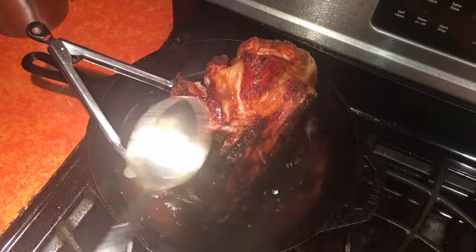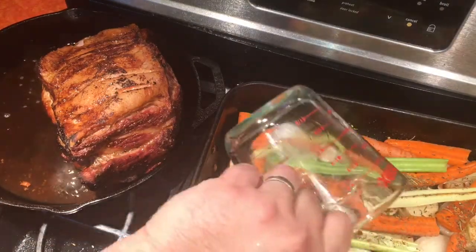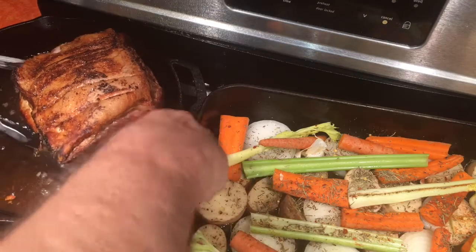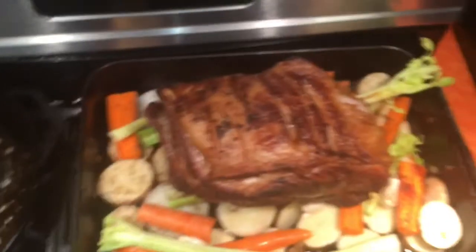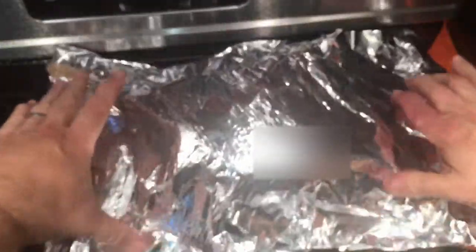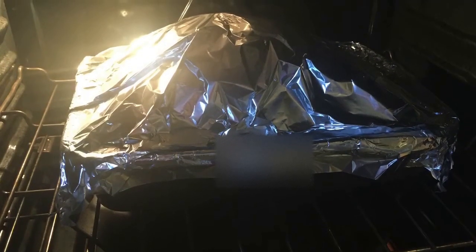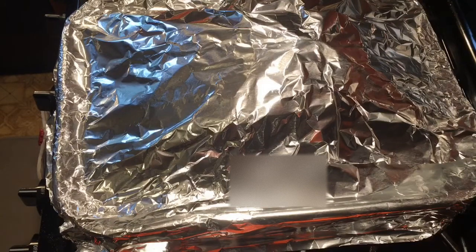After a couple more sides are seared, we're going to transfer the roast into our roasting pan with the vegetables. We'll put about two cups of water in the pan, carefully lift the roast and place it in. Then we'll cover it with foil and put it in a 250-degree oven for five to six hours.